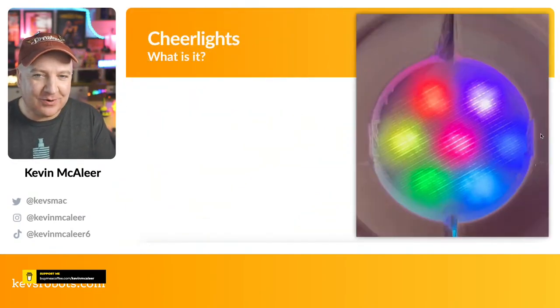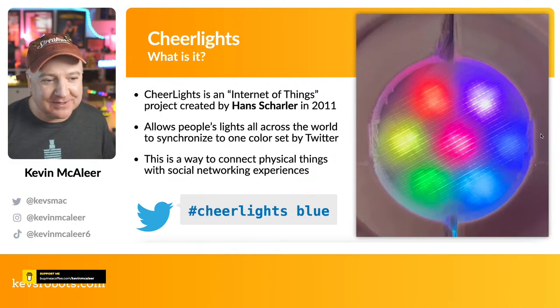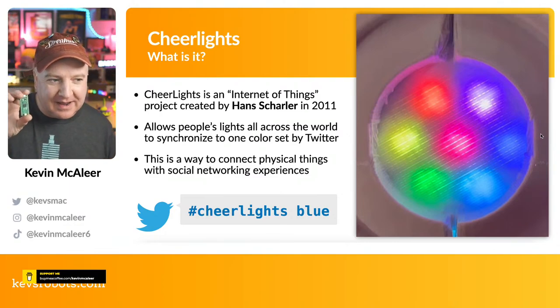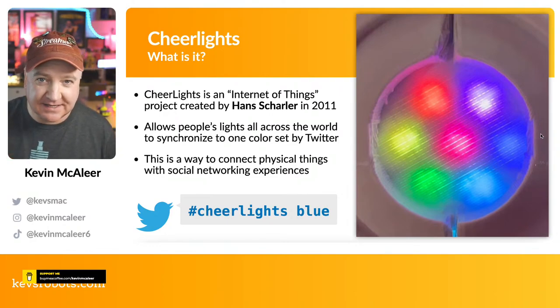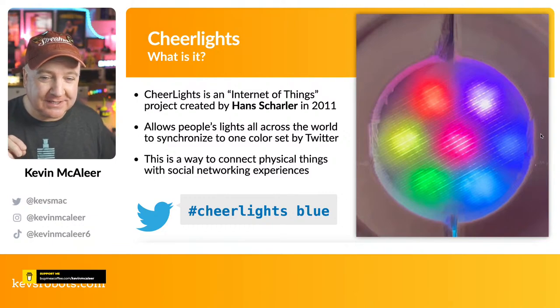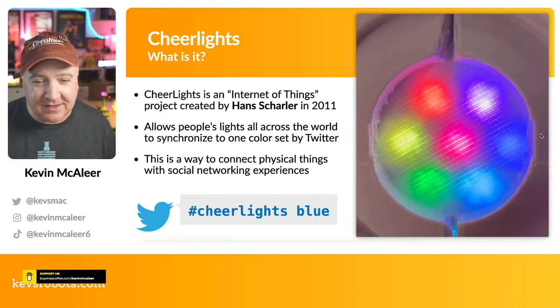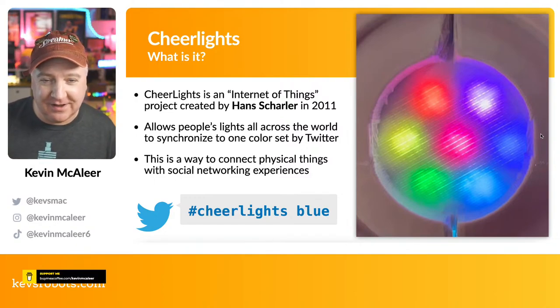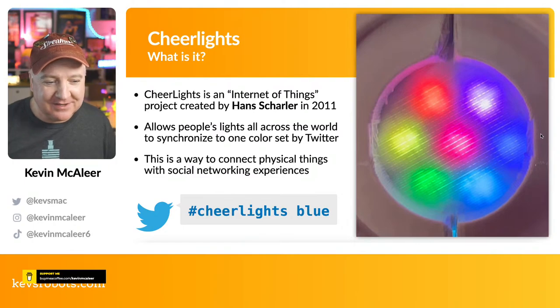So what are CheerLights? CheerLights are amazing — I only just recently discovered them, but they're actually about 11 years old. They were created by Hans Scharler in 2011. It's an Internet of Things project: you get a Raspberry Pi Pico, some LED strips, connect them together, and have the Pico W connect to the internet and hit a specific URL to grab a color. That color is controlled by anyone on Twitter — all they need to do is tweet hashtag CheerLights and then the name of a color. You can check out the available colors on the CheerLights website, and you can also send RGB hex colors.